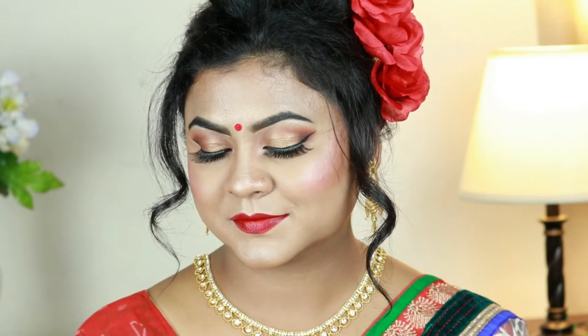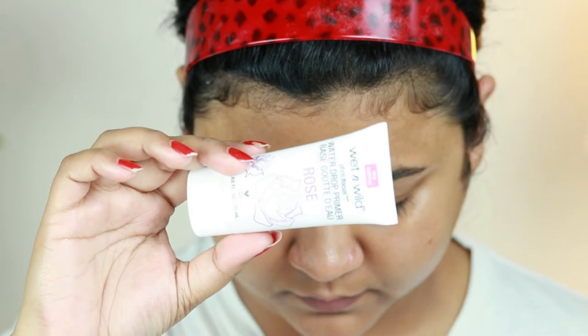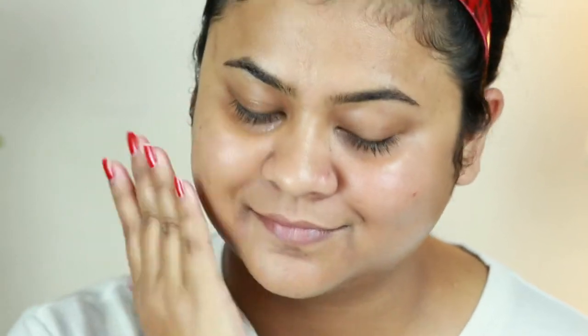Before starting, if you are new here, please take a moment to subscribe and help my channel grow. So without further ado, let's get started. First I'm taking this Wet and Wild water drop primer — this is the rose one — and I'm just applying it all over my face and neck. I already moisturized my face with my Vaseline moisturizer, so I'm not moisturizing again.